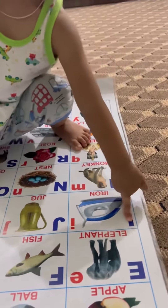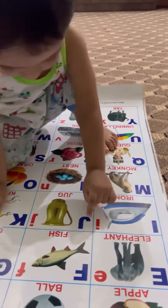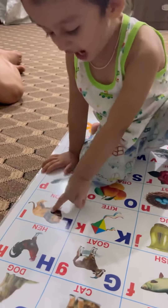I for iron. I for dog. I for kite. I for iron.